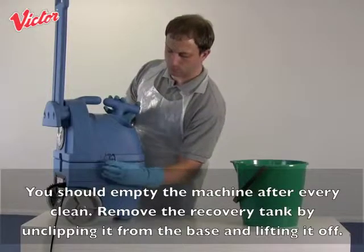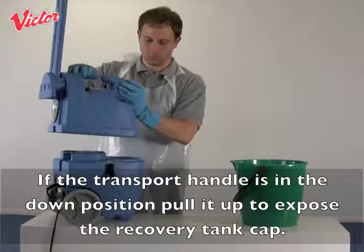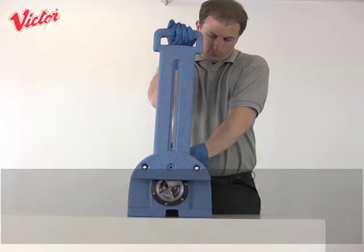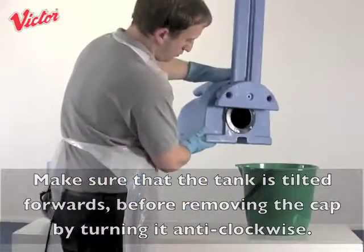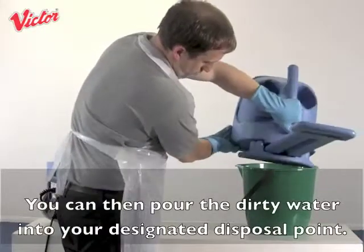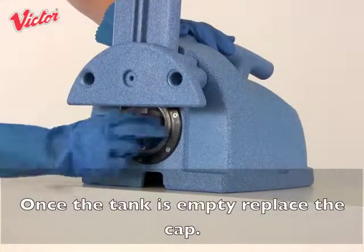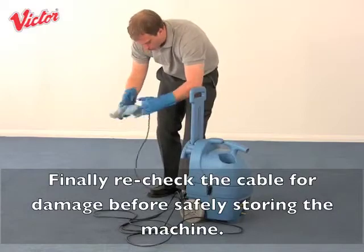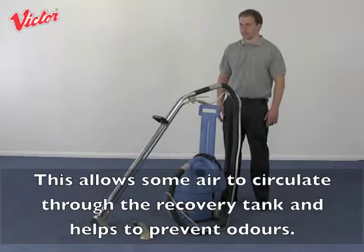Once you have finished, switch the machine off and leave the chair to dry fully before putting it back into use. You should empty the machine after every clean. Remove the recovery tank by unclipping it from the base and lifting it off. If the transport handle is in the down position, pull it up to expose the recovery tank cap. Make sure the tank is tilted forwards before removing the cap by turning it anti-clockwise. Pour the dirty water into your designated disposal point. Once the tank is empty, replace the cap. Finally, recheck the cable for damage before safely storing the machine. We recommend that the hose and wand are disconnected from the machine during storage, as this allows air to circulate through the recovery tank and helps prevent odours.